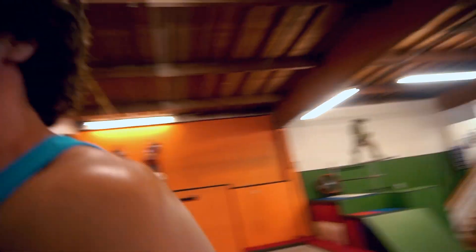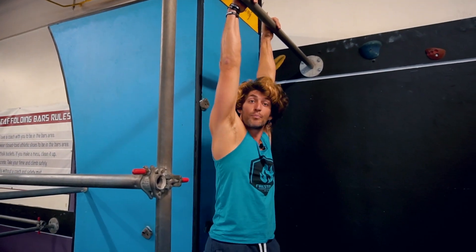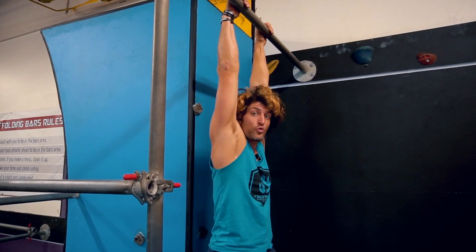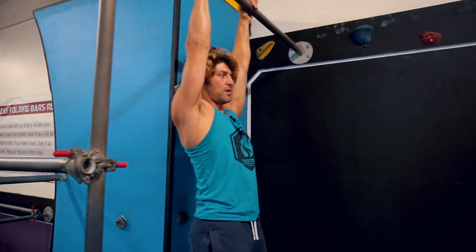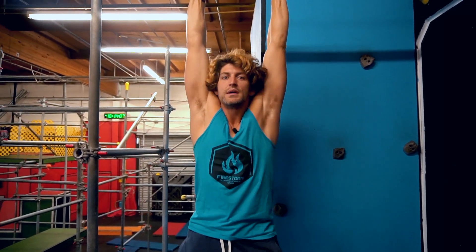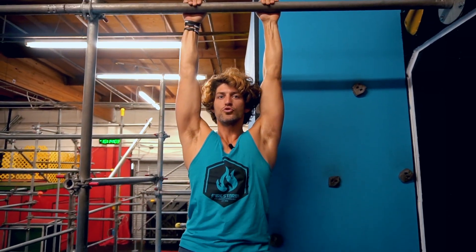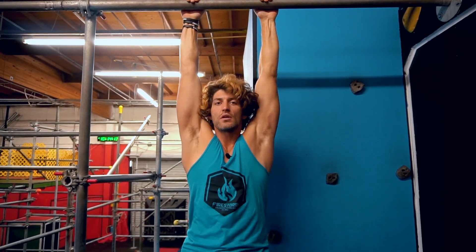Number two is hanging from a bar. Just like we did shoulder pushups, we're going to do shoulder pull-ups. I sag down so my shoulders are touching my ears, then pull up until my shoulders are as low as they can go. Don't drop yourself down — your spine won't like it. Go down slow, squeeze, go up, squeeze. These are shoulder blocking pull-ups.